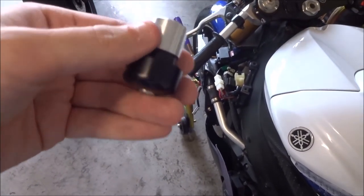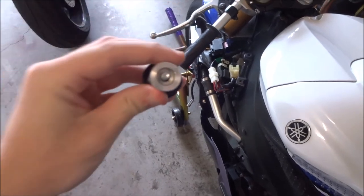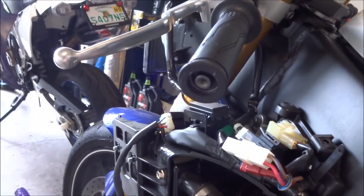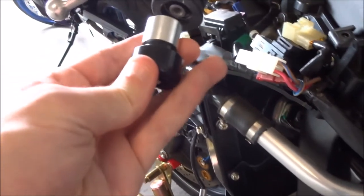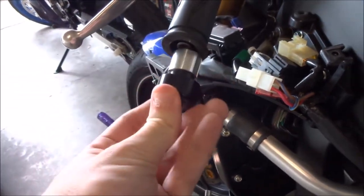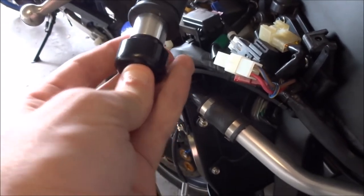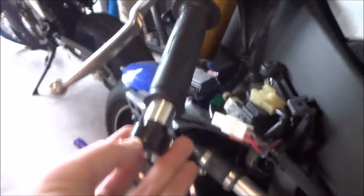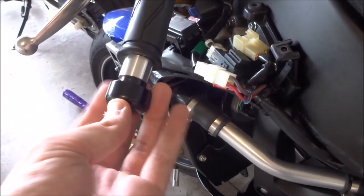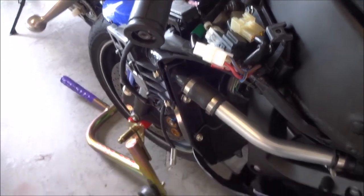If your kit came with bar end extenders, make sure to put the recessed end on the inside to match up with the piece there. Use the longer bolt and your stock bar ends. It simply goes right on there. The guide says six foot-pounds of torque, so torque that down with a torque wrench — it's a pretty simple piece, nothing complicated.